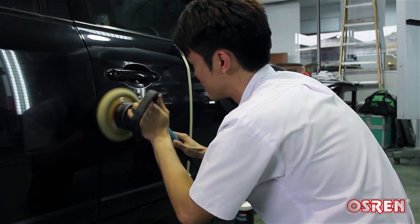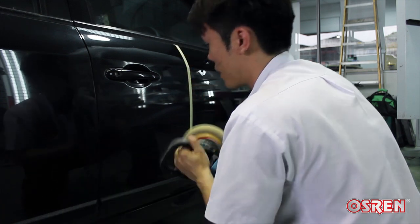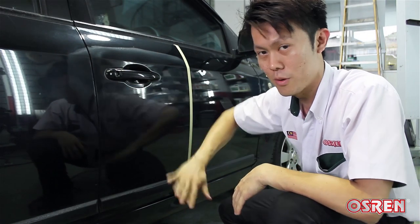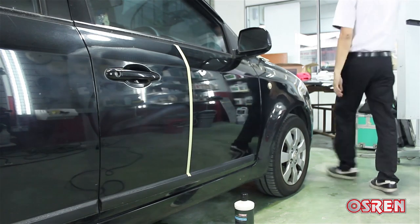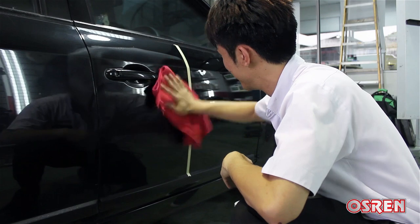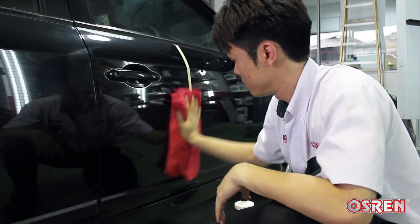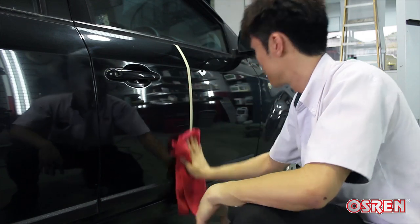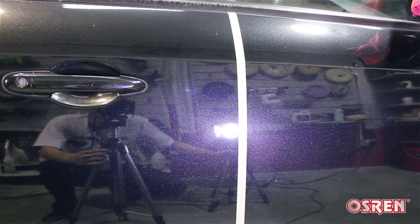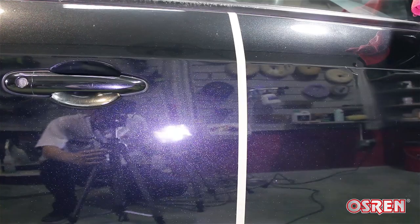Work the product until it's semi-clear. You'll see some residue here — don't worry about it. Just get a microfiber and buff it to clear. And now, ladies and gentlemen, the moment we are all waiting for. Swirls — no swirls. Swirls — no swirls. It's just as simple as that.